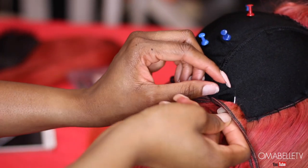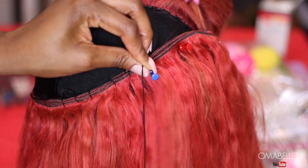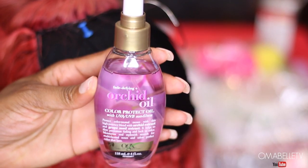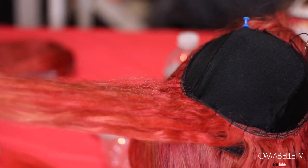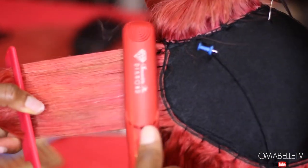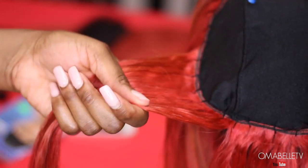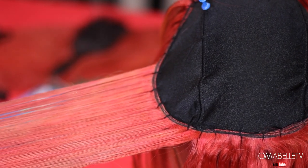I was contemplating whether to curl the hair or leave it straight while making the wig, but I decided to flat iron it. One thing I've noticed is that flat ironing after the wig is made doesn't really lay it flat, so the new trick I use is to flat iron the hair section by section while making the wig. I spray some color protect oil from Orchid Oil and then flat iron section by section. This technique leaves the hair totally bone-straight when finished — the difference between the natural hair and the flat-ironed sections is definitely obvious.